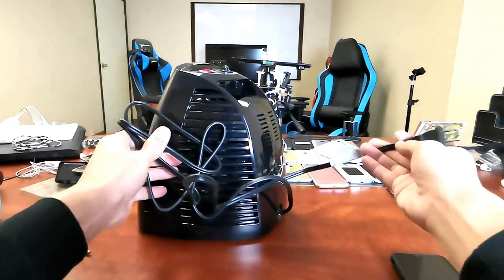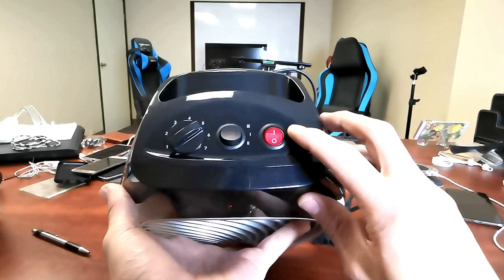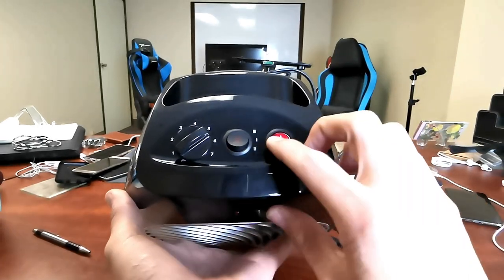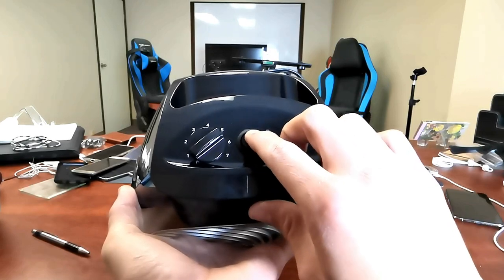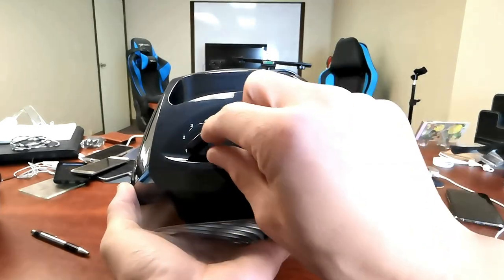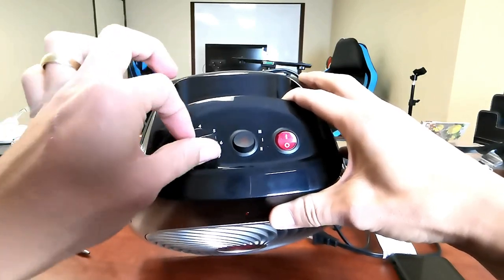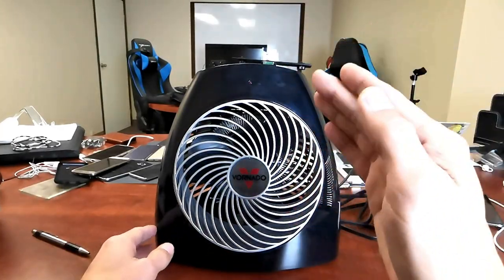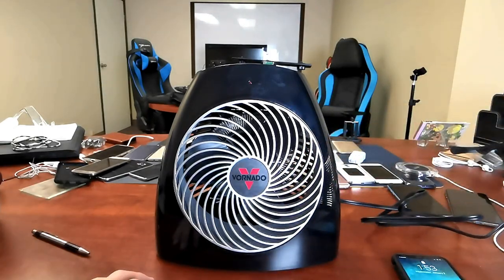Here is the size of the cord, and if we look on top here you can see we have a power on/off and then we have three levels — you can keep it at low, number two, or the high number three setting. Then here's the adjuster for how much heat you actually want to start pushing out. And another great thing about this too — it's very, very quiet. Let me go ahead and plug this in right now and give you a quick example of how quiet this is.